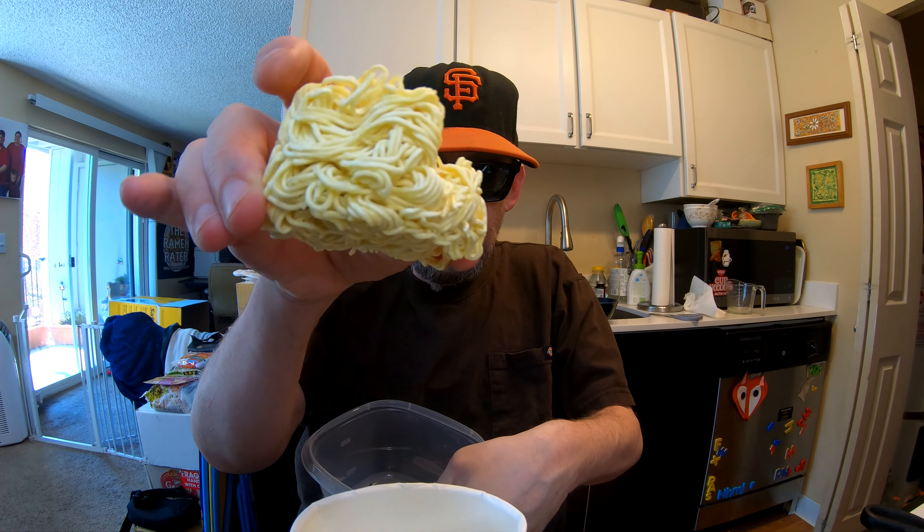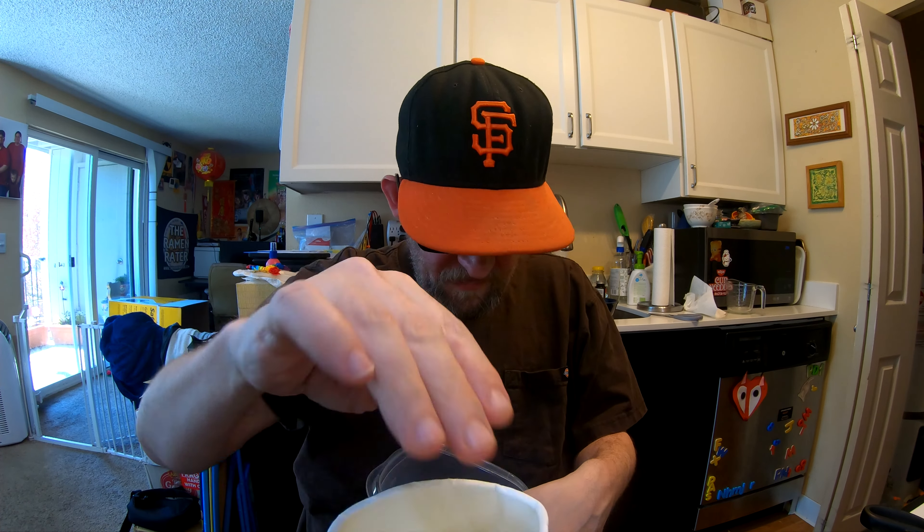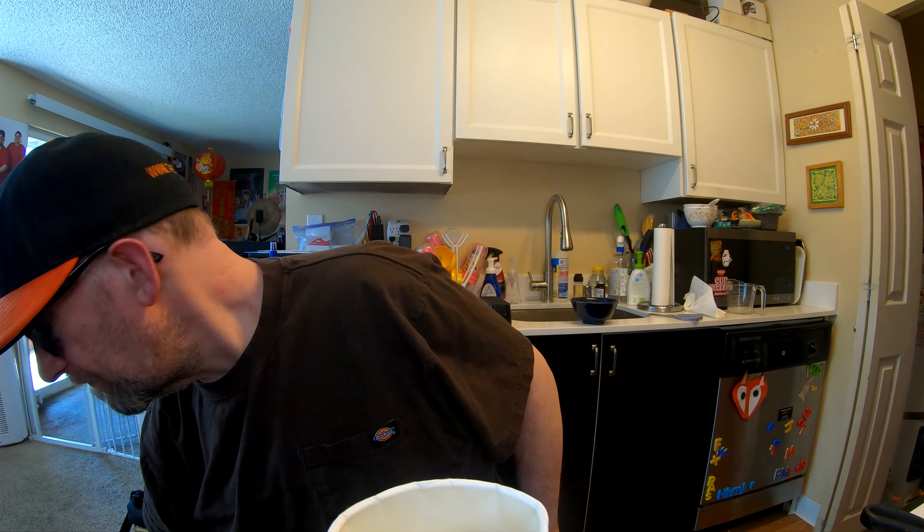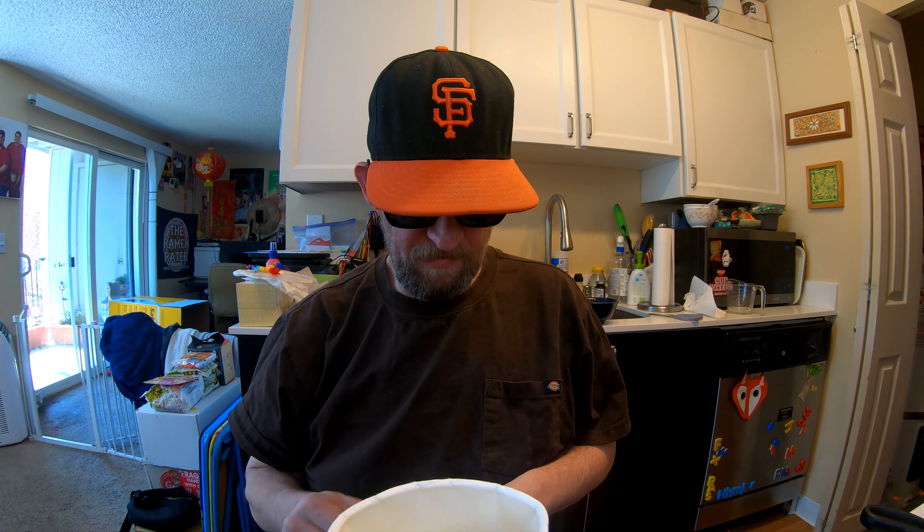This one is a four to five minute cup. I'm going to give it five minutes — I just want to make sure it's done. I think I'm doing a mukbang today. I don't know. I think I do have two packs of this stuff, so maybe I'll do a mukbang later this week.